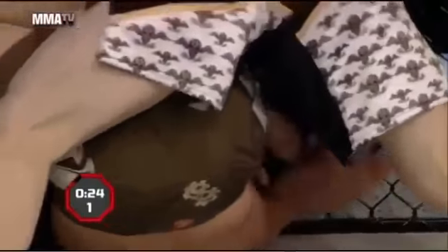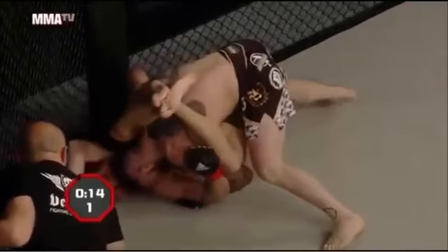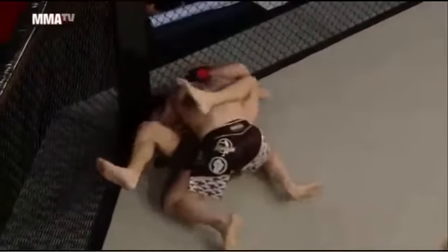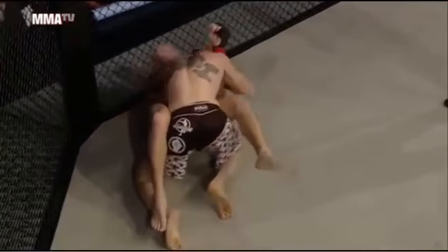Left leg is on the shoulder. Fusi needs to posture up — it's a common mistake to keep your head down and butt up, thinking that'll alleviate the pressure from the triangle. He needs to posture up, break the lock — and he's out! Final seconds of this opening frame. Fusi finishes the round on top. Stefano Paterno looked good early on.